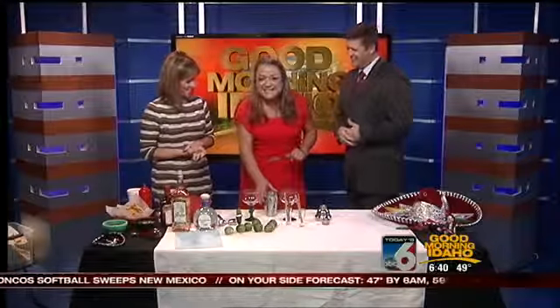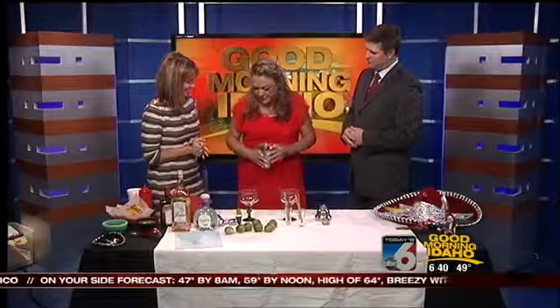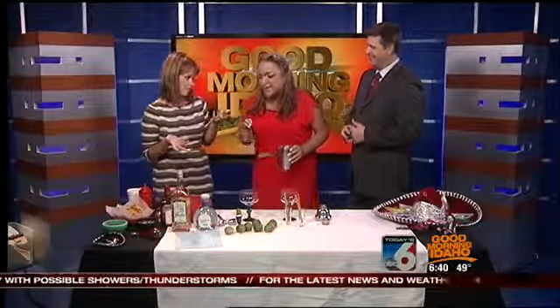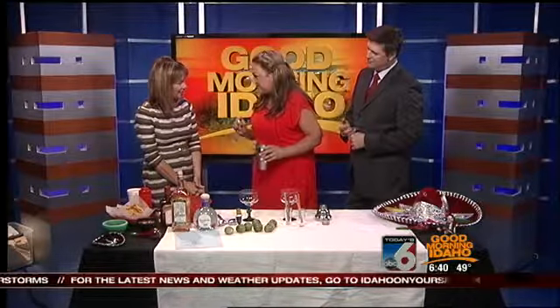Hola, buenos dias. Good morning, Irma. Thanks for being here. We're going to quickly make one of my favorite margaritas. We're going to always start with some great ice and great ingredients — that's the key to a good margarita. Correct, good ingredients is really how you start.